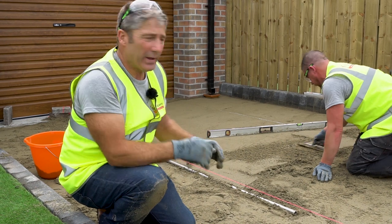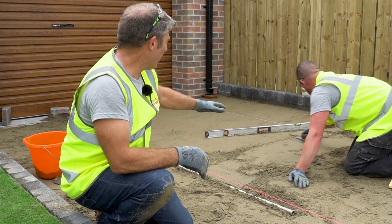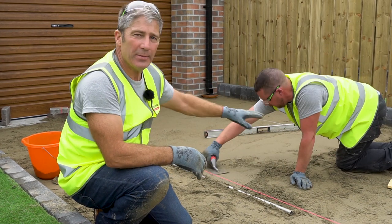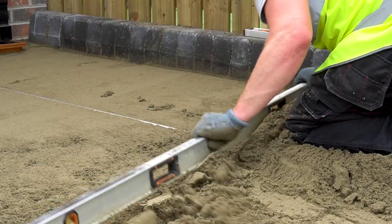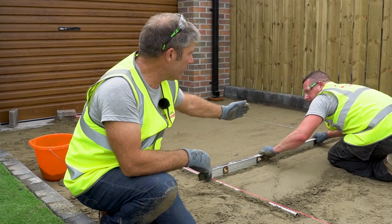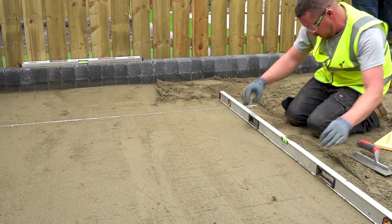The laying course is coming to life. We've got the two screeding rails running parallel and Dave is using a screeding bar, floating as he goes to achieve the required level. He's pulling the screeding bar over the rails, leaving a perfectly smooth finish.